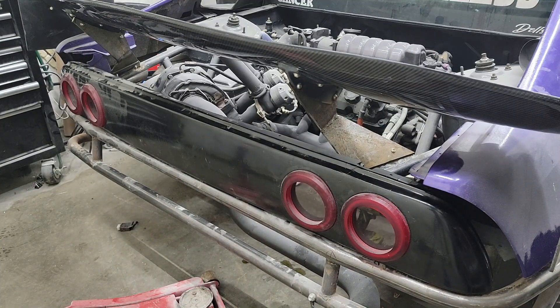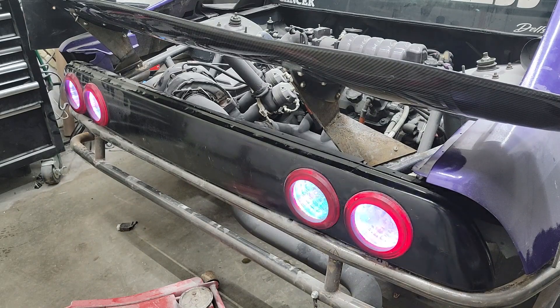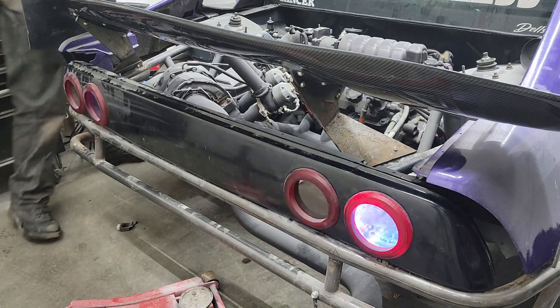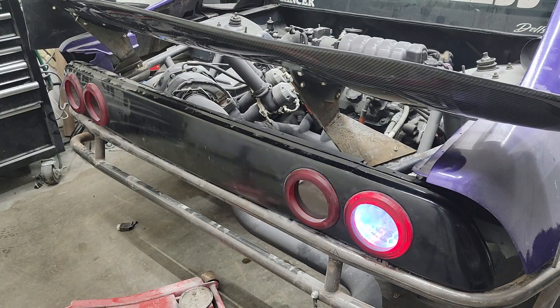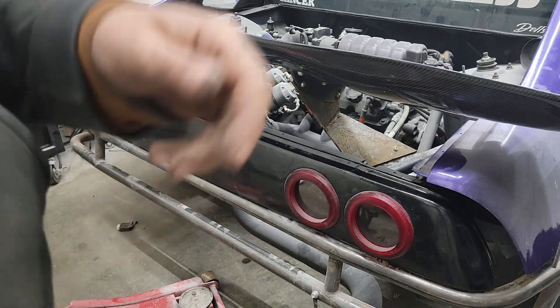I'd be lying if this wasn't a pain in the ass — I fried my flasher and a couple fuses and wiring. We've got brake, left turn signal, right turn signal. I think I fried the controller so I'll need to get a new one. Hopefully that's all it is. The LEDs don't seem to be dead so hopefully that's fine. Oh yeah, we got a brake light — just gotta replace some stuff now.